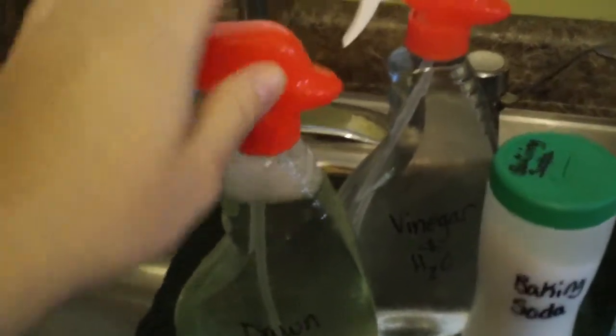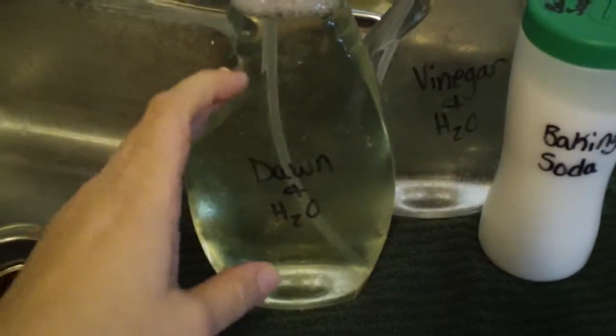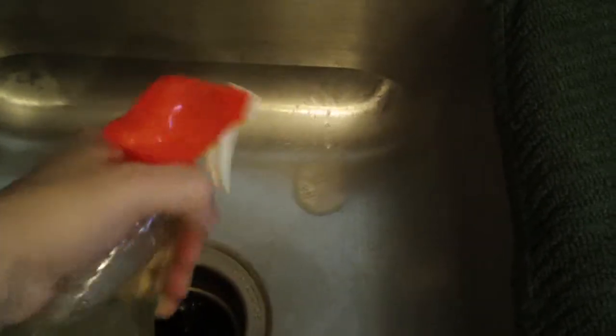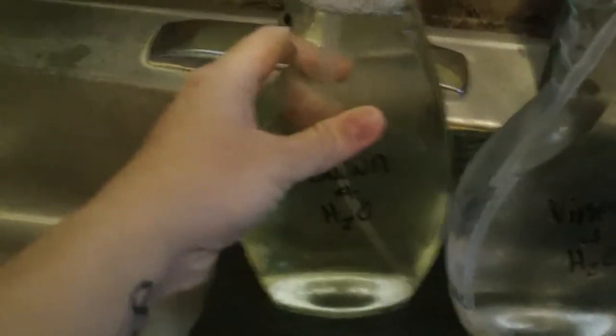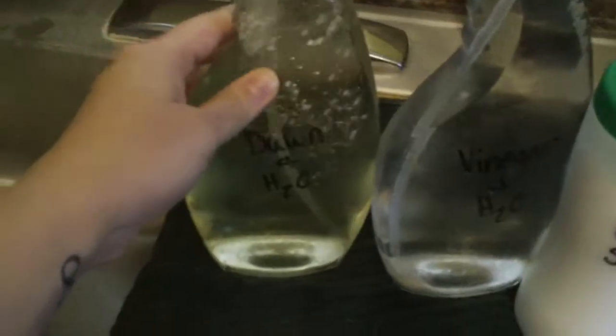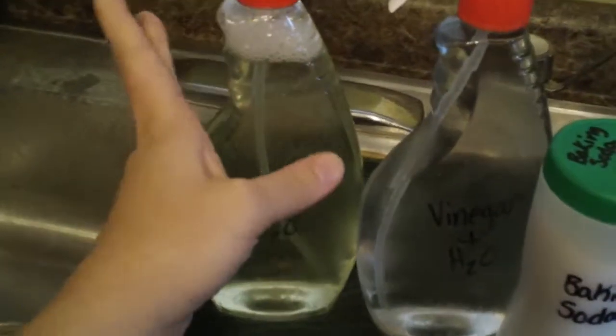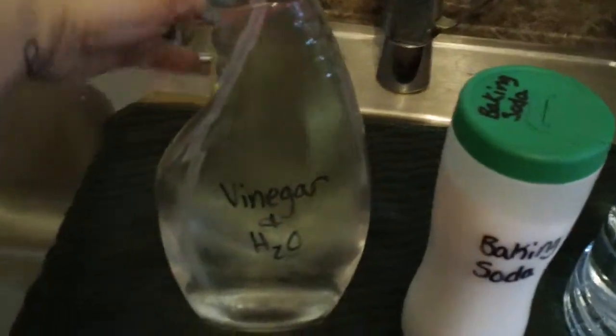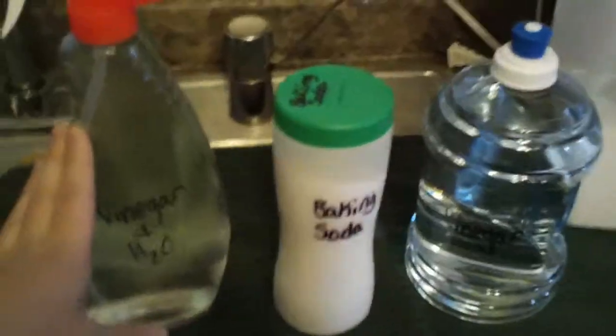All that's in this bottle is a teaspoon of Dawn and water. I figured out a teaspoon because I wanted it to bubble — a half teaspoon wasn't enough mixed with the water, but a whole teaspoon works. I just spray this on my stovetop or countertops if there's grease, and it takes off the grease. Then I follow up with my vinegar and water mixture.